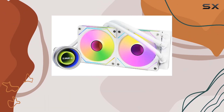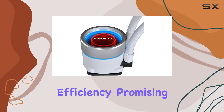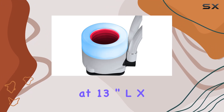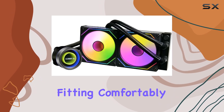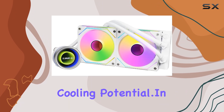The newly designed copper plate and straightened liquid coolant pathway further enhance cooling efficiency, promising optimal performance even in demanding scenarios. Measuring at 13-inch L x 10-inch W x 6-inch H, this cooler strikes a balance between size and performance, fitting comfortably into most setups without sacrificing cooling potential.